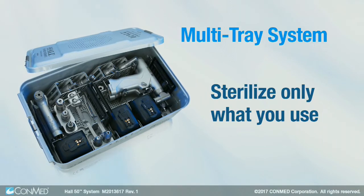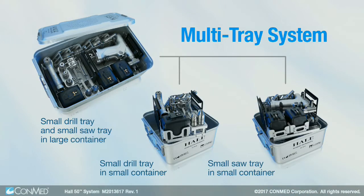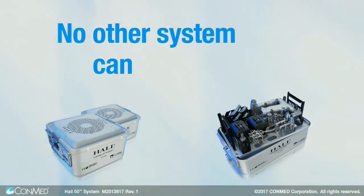With our multi-tray system, sterilize only what you use. Procedure-focused, half-size trays can be conveniently customized to contain only the equipment you need for a specific procedure. No other system can deliver this.